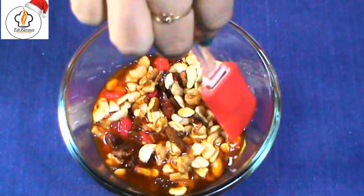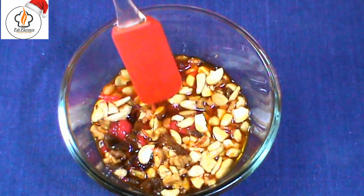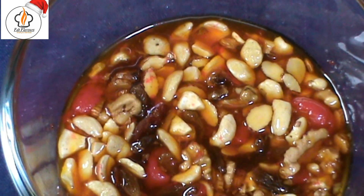Soak them well and keep aside for one day. Generally these dry fruits are soaked over a week, but here for convenience I have soaked them over a day.